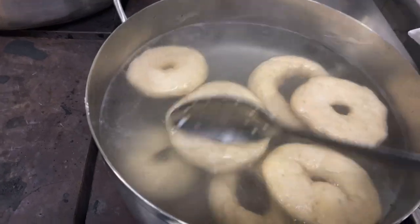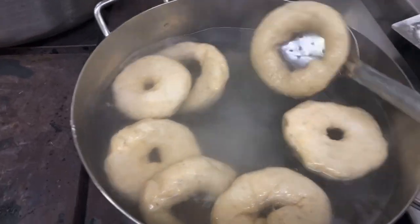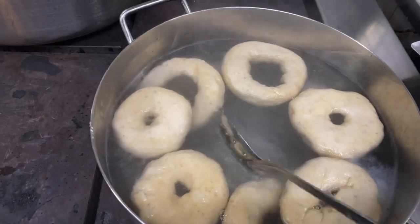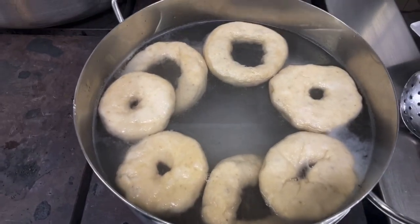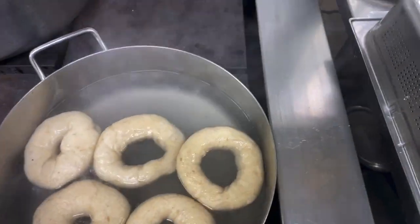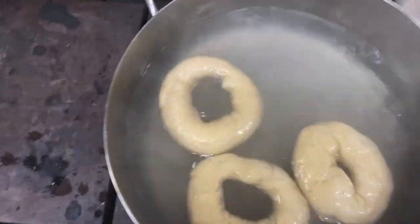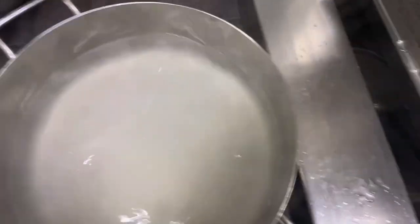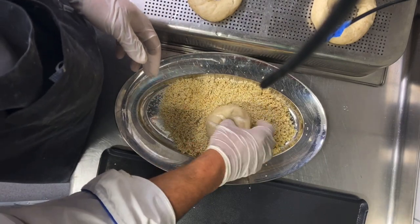Then take them out. You can remove them with a spider strainer or place them directly on a grill — 1 minute each side. My bagels are ready now.